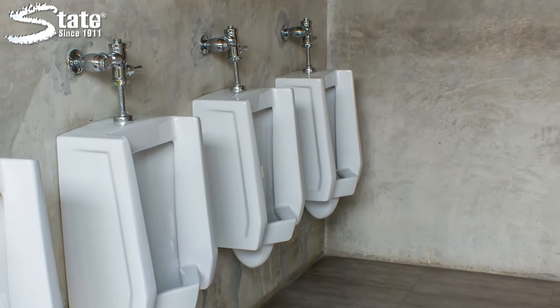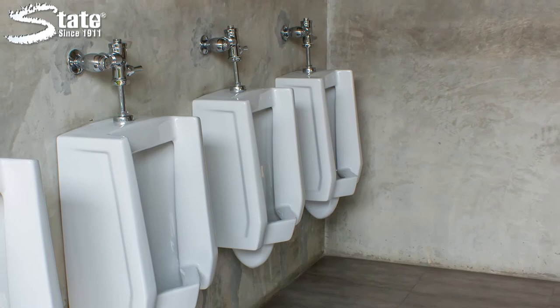Mint Action Toilet Bowl and Urinal Cleaner is a key component to maintaining clean, sanitary restrooms. Mint Action, another great product by State Industrial Products. Caring for work environments since 1911.